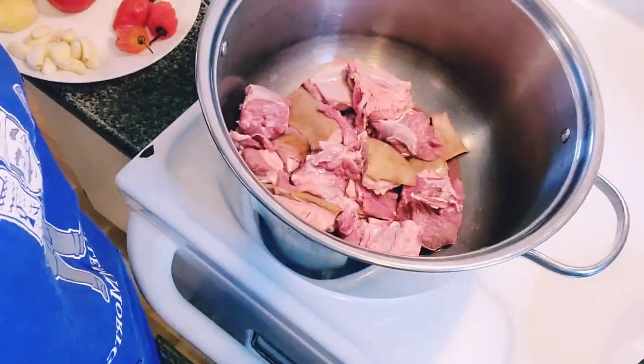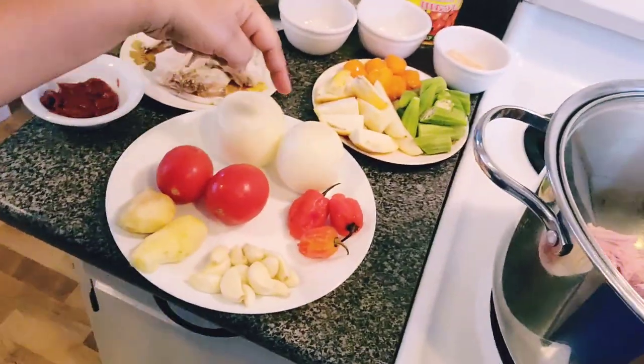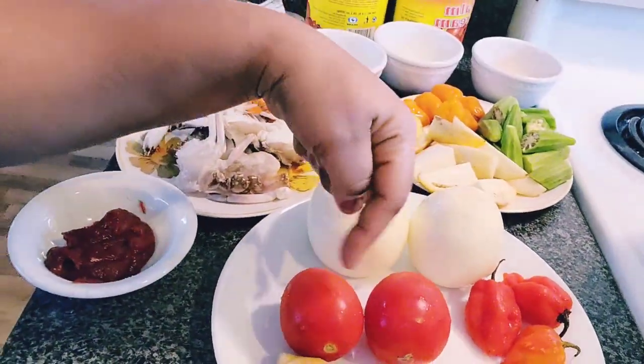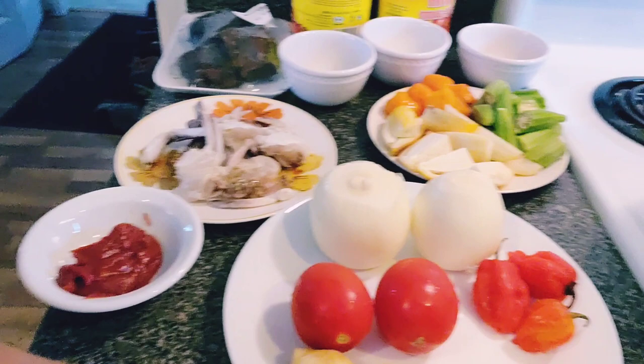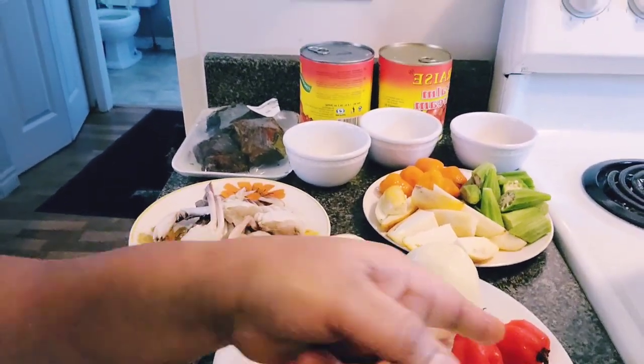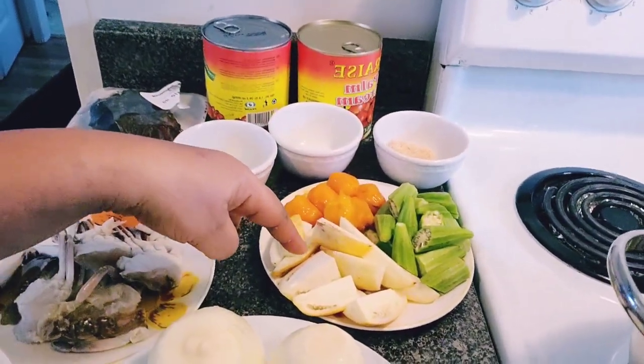Let me show you the ingredients I have here. I have goat meat already washed in a pot, about to season. I have fresh onion, fresh tomatoes, garlic, ginger, and scotch bonnet pepper — the red one.